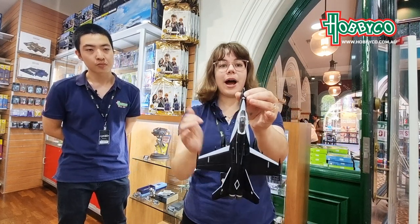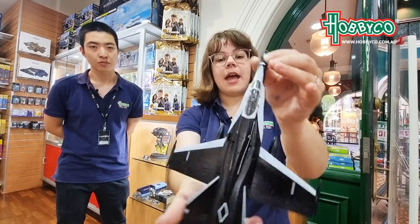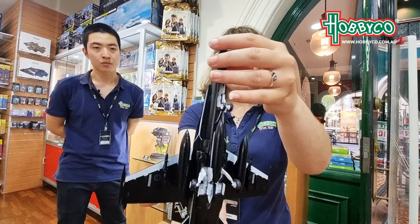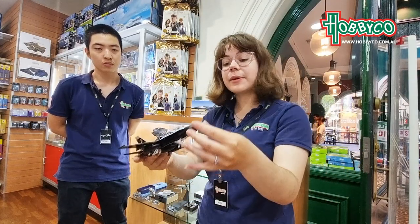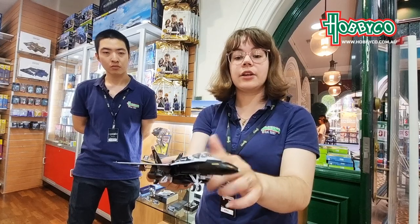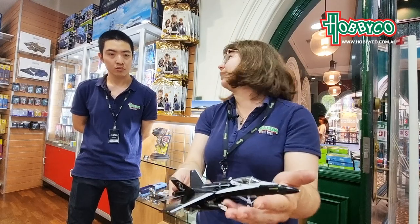So most of the white parts as well — all this white around the cockpit, the magpies on the side, and the white around the wings, they're all water slide decals. These ones were a little bit tricky just to get the curves around the cockpit, but other than that, really fun to put together.